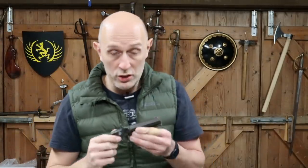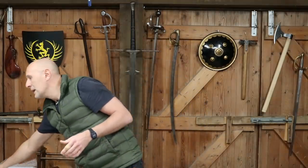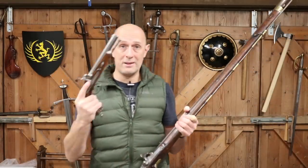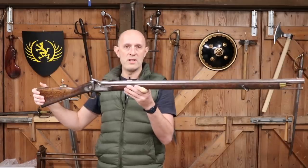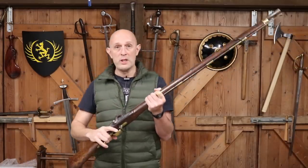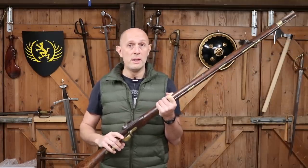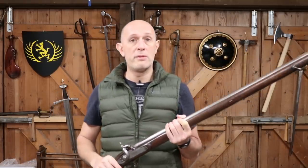Now this captive ramrod system was used not just on pistols, but also on cavalry carbines, which are essentially short muskets. If you're a mounted soldier — unless you're a dragoon, who dismounts to fire and reload — you usually have either a pistol or a carbine. The carbine is simply a short musket, or later a short rifle. It is more powerful than a pistol because it can carry a larger charge. It has a longer barrel, so it builds up greater muzzle velocity, and it's more accurate because it has a longer barrel and a stock, so you can aim down it more easily than with a pistol.